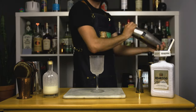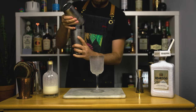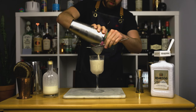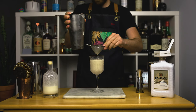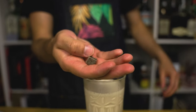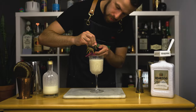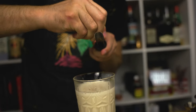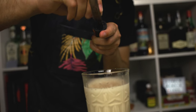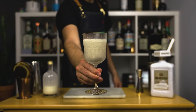Once done shaking, double strain your cocktail into your glass. I want to mention that this recipe is not as sweet as you would think. If you want it sweeter, add about half an ounce or 15 mils of simple syrup. Or you can substitute the cream with one to two scoops of vanilla ice cream and blend the drink instead. As for the garnish, grab a piece of dark chocolate and grate a generous amount on your drink. And there we have the Velvet Slide — not too sweet, but still creamy and satisfying.